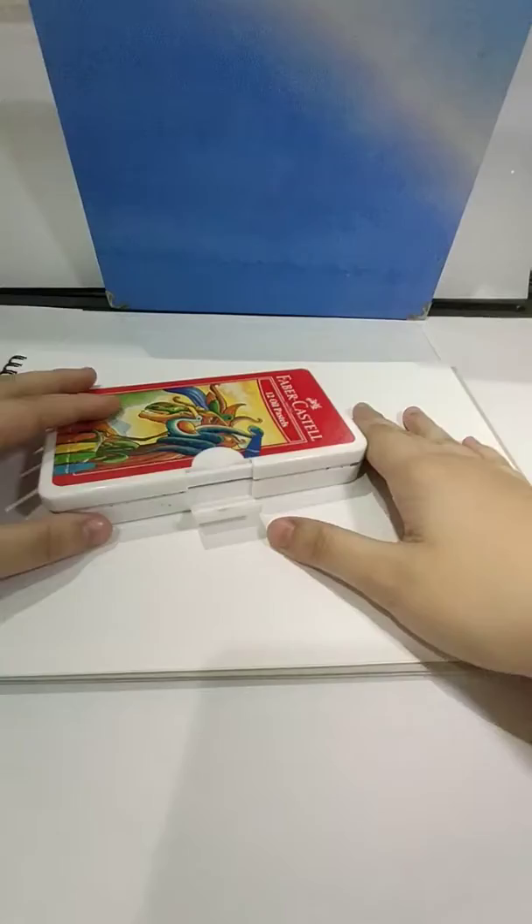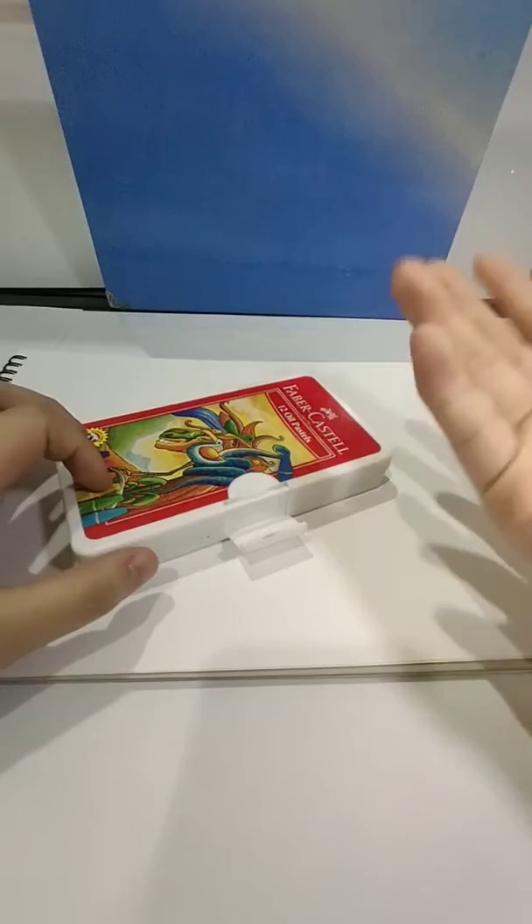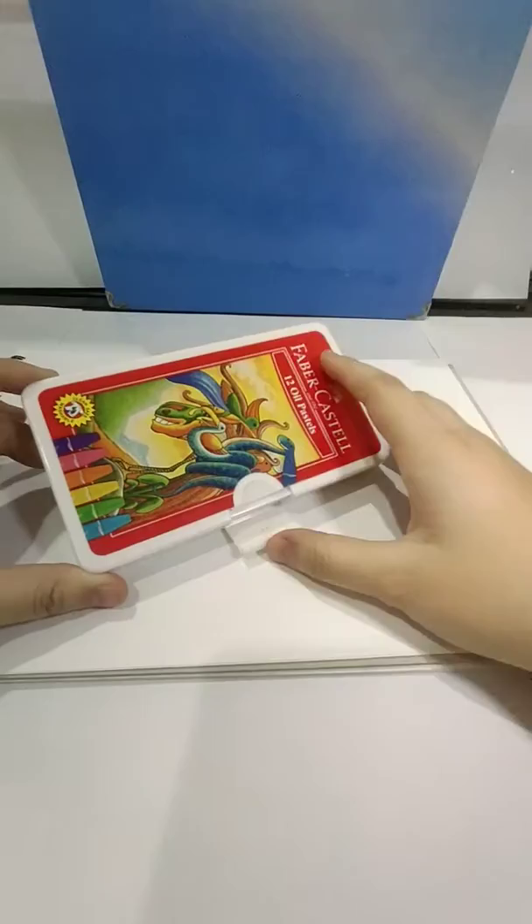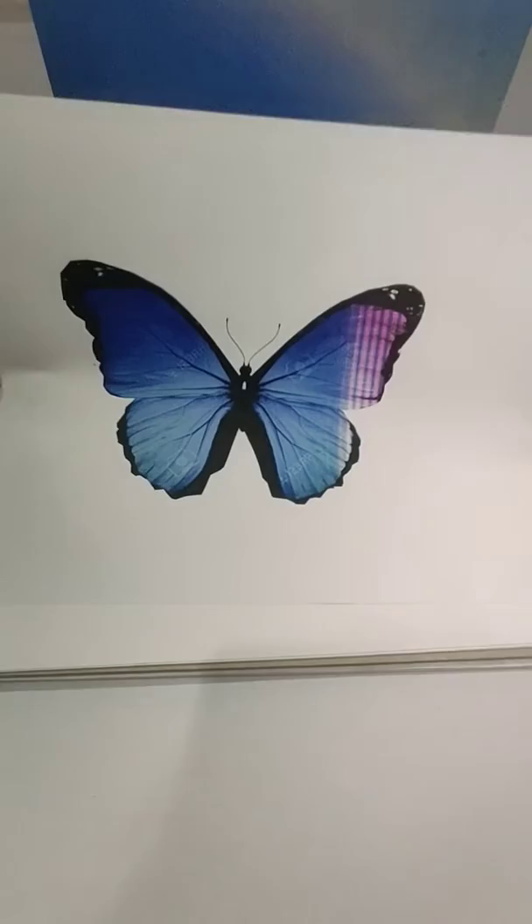So the story behind this is that when I was in elementary school I would always use oil pastels, but now that I'm at a higher level I didn't use oil pastels anymore — I didn't even touch the box. But now I'm touching it, and today we're going to draw a really, really, really bougie butterfly!